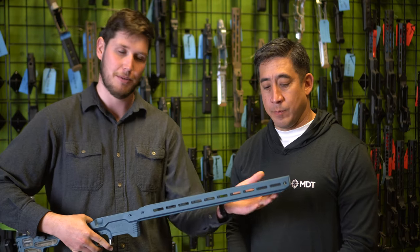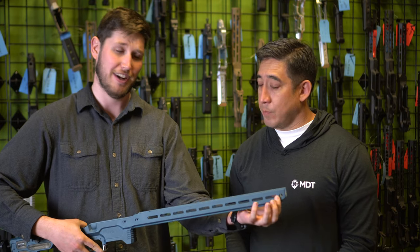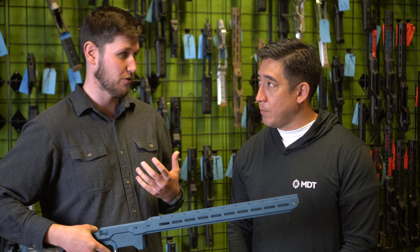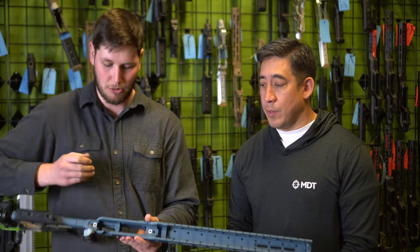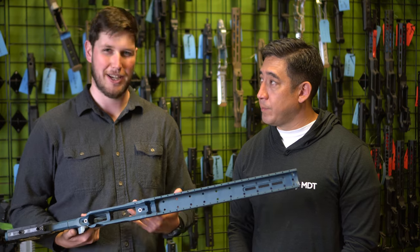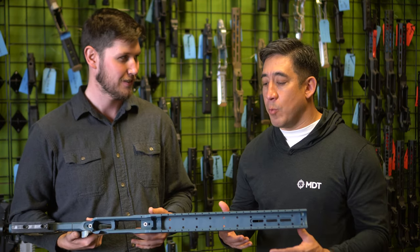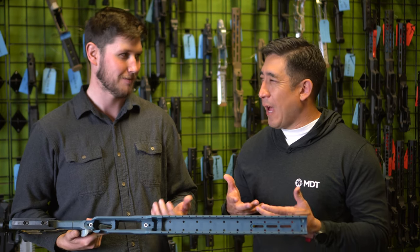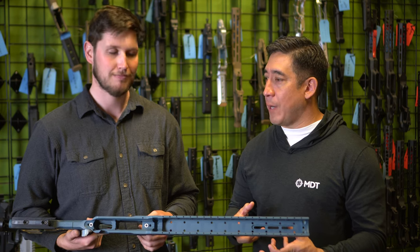All the way to the tip of the forend, you can see we've got a whole new aesthetic. We've changed up the look a little bit, added QDs up to the very tip, and the biggest thing the shooters are picking up on is that the forend itself is so much thicker and beefier. When you pick it up, the first thing you think is 'whoa, this feels different.' It feels more solid and more rigid.